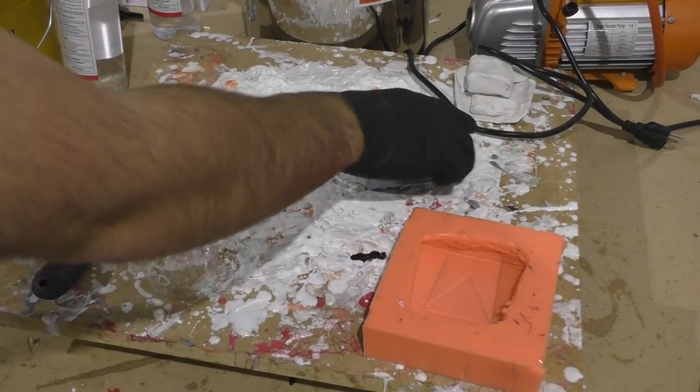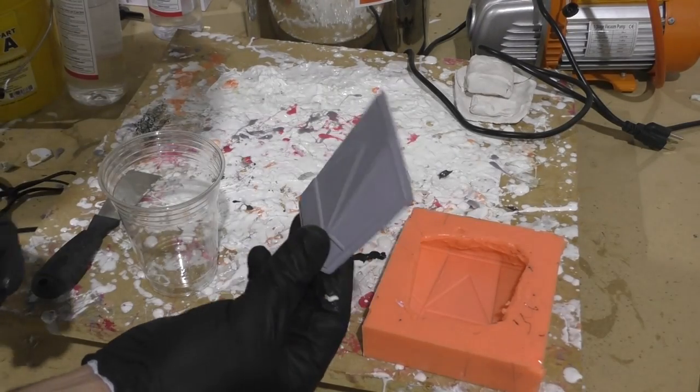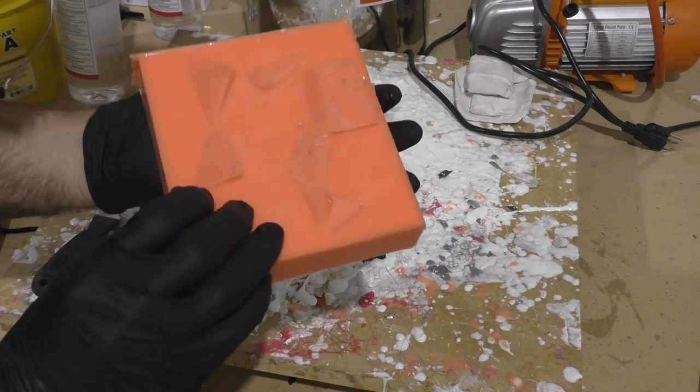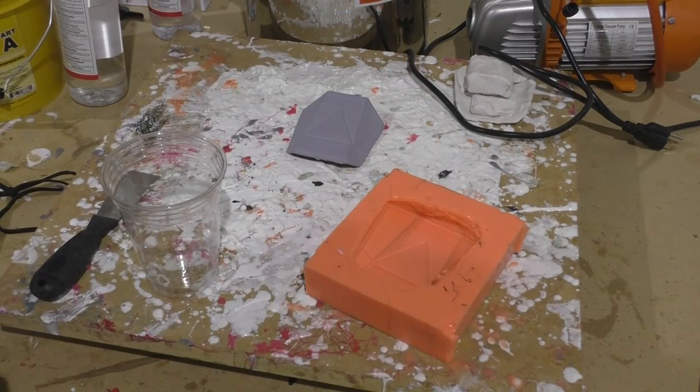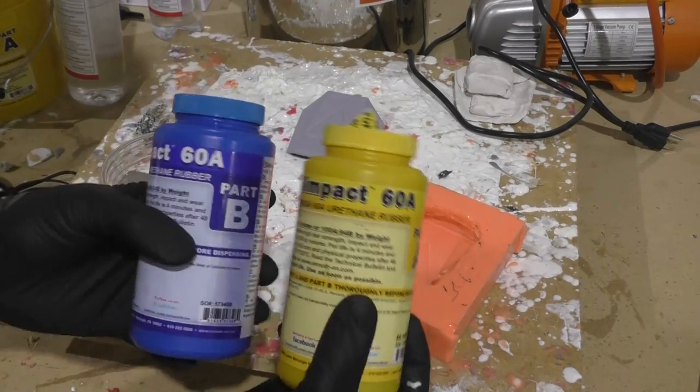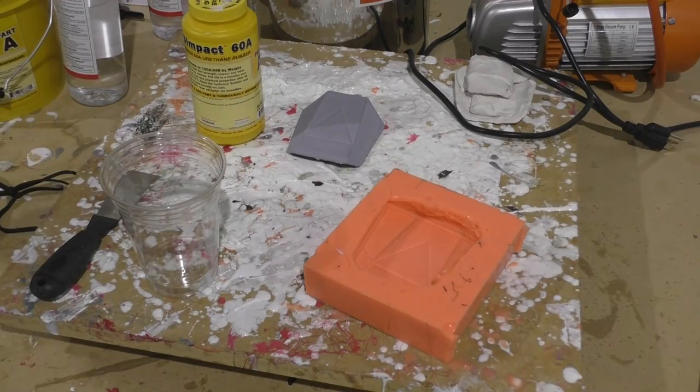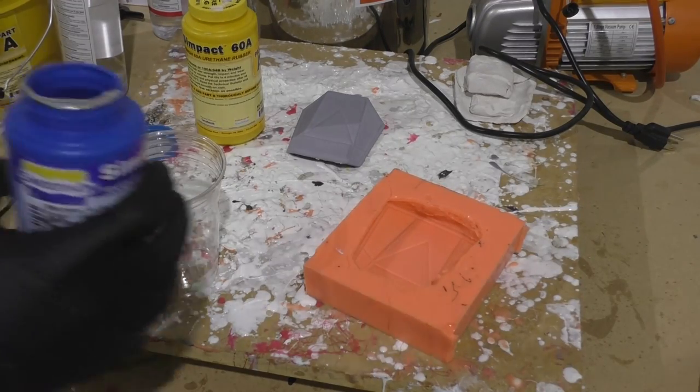Here is the master hand plate that I resin printed and smoothed out, and the mold that I made for it out of Rebound 25. I wasn't really sure on the best way to make a mold of this, so I just put some clay underneath it and then some silicone on top — it's kind of a slush mold, but the benefit is it's only one part. The casting rubber I'm using is called Simpact 60A, and I got it from Smooth-On.